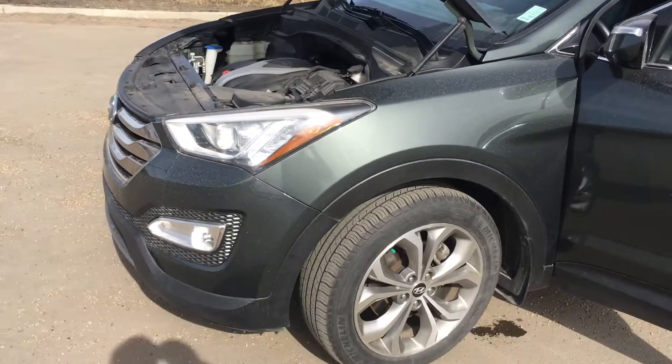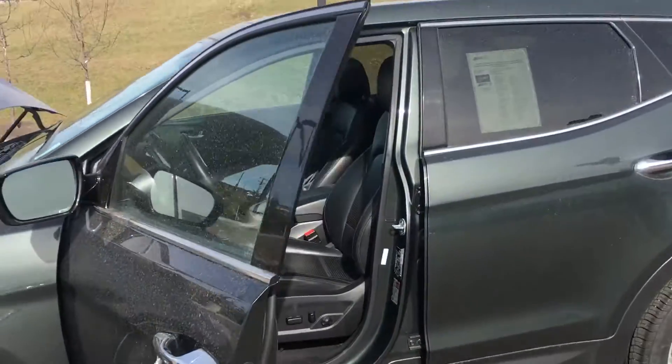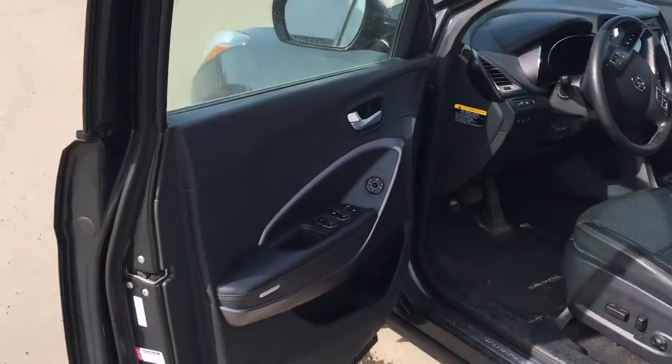Underneath the hood we got that 2.0 turbo engine, 19-inch two-tone alloy rims, keyless entry. This thing's fully, fully loaded.